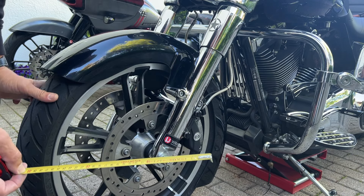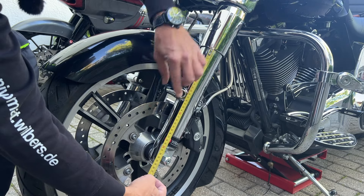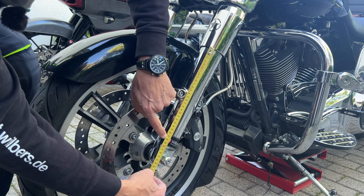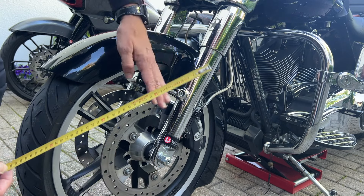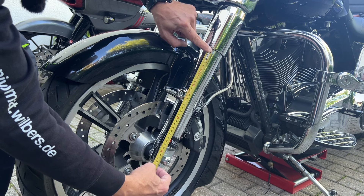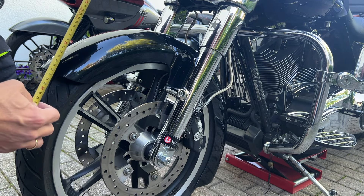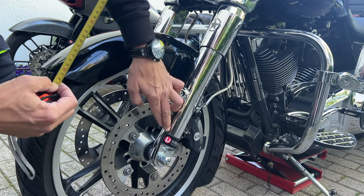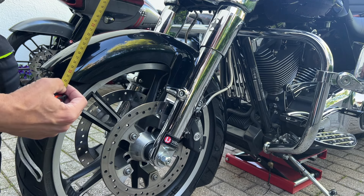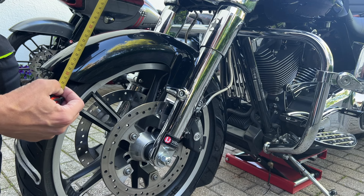To measure sag: lift the front wheel and take a base measurement — maybe at the top of the Wilbers sticker. Note the measurement. Then lower the bike and see how much sag you have, and then with the rider, how much rider sag you have. From those measurements I can already get a conclusion if something is wrong inside the fork or not.